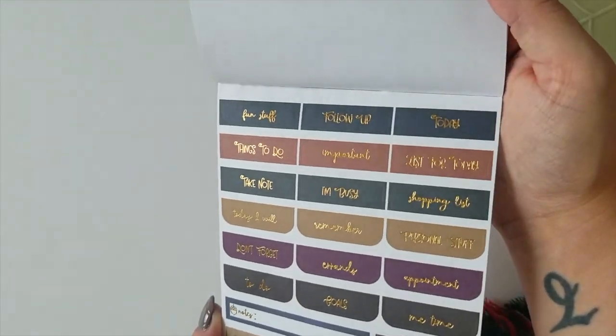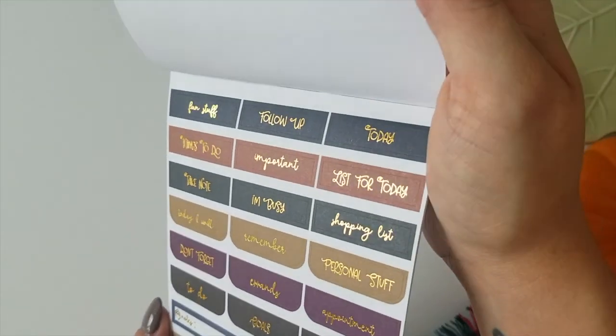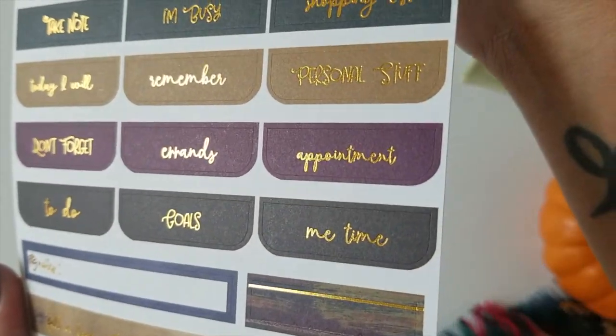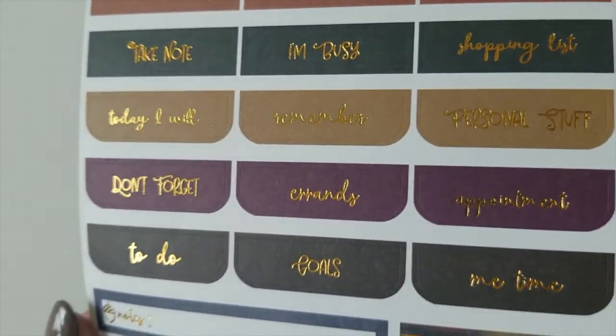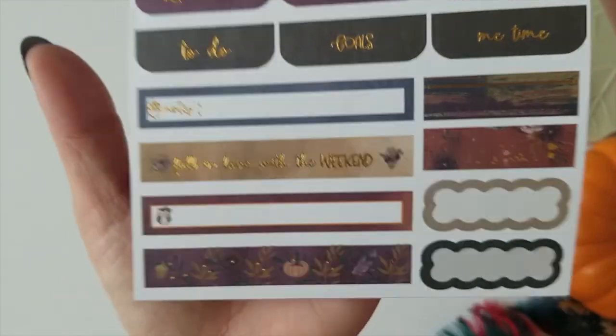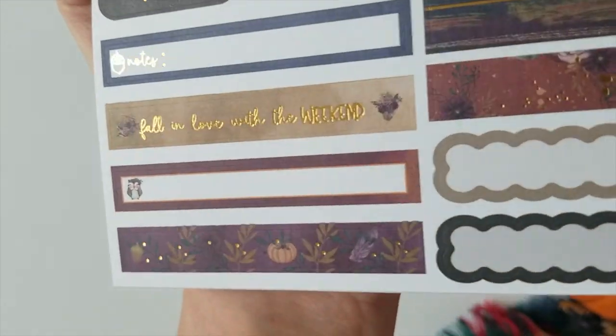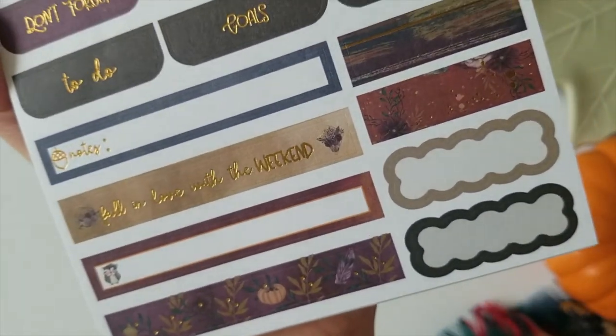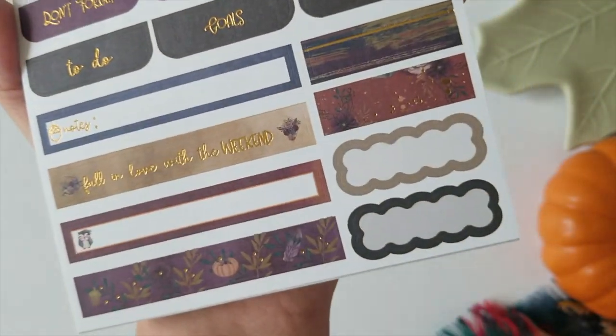Then we've got some different headers and labels with quotes or text in foil. Look at the different fonts she used — such a cute little mix. And then you've got these long little bars down here, I'm going to call them washi strips. They look kind of like washi labels to me because you can actually write in these too, whatever you need to.